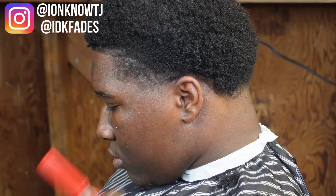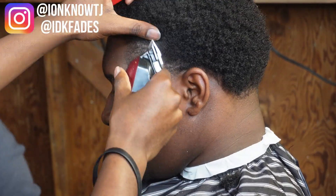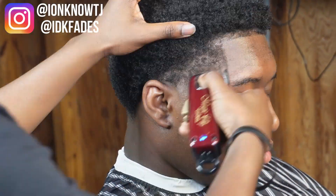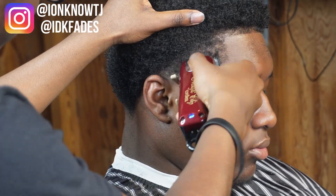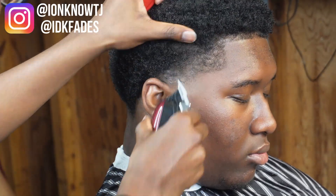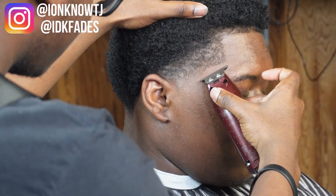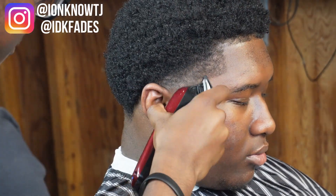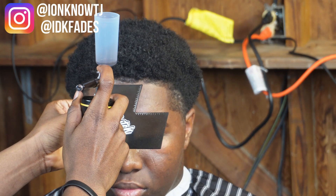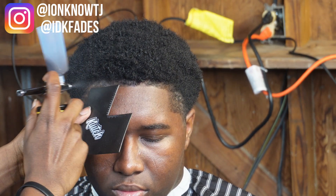Now that I've put the lines in around the whole head you can see all the imperfections, so I'm just going back and detailing the cut. You always want to go back and detail to make it the best cut possible. I'm using all types of guards — the one and a half, the two, the regular clipper open, the half guard, the one — going through a whole bunch of guards to make the cut look as good as I can. Now that I'm done detailing, I'm putting on enhancements.